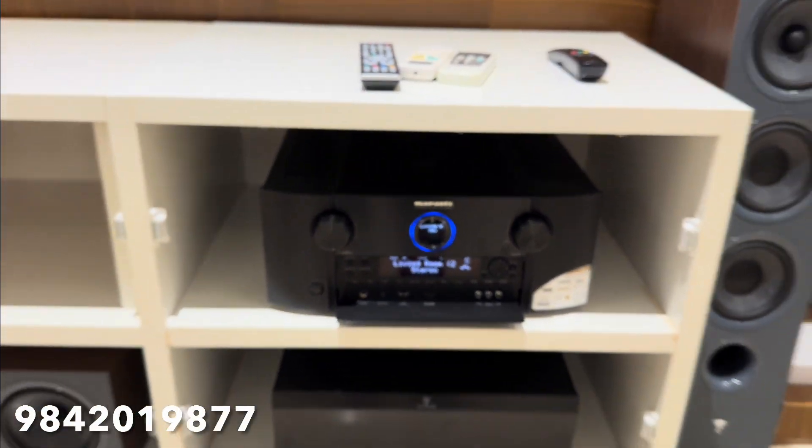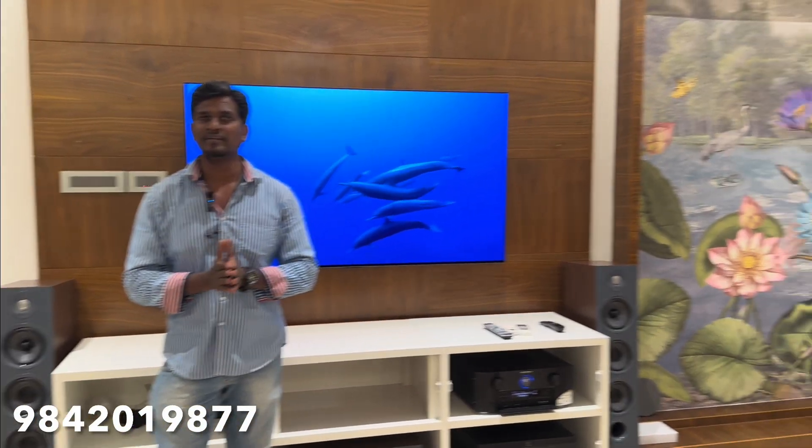The sound effect is in the acoustics room. The sound effect is very easy. But in the acoustics room, the sound effect is very easy.